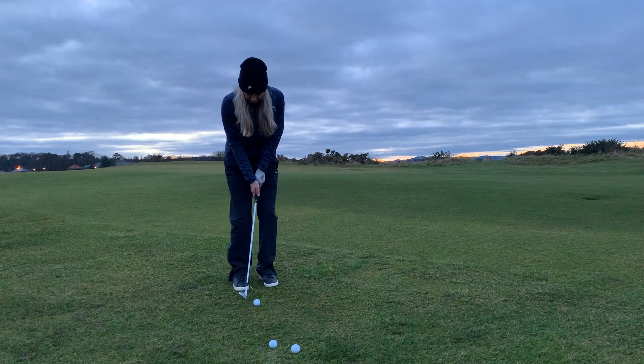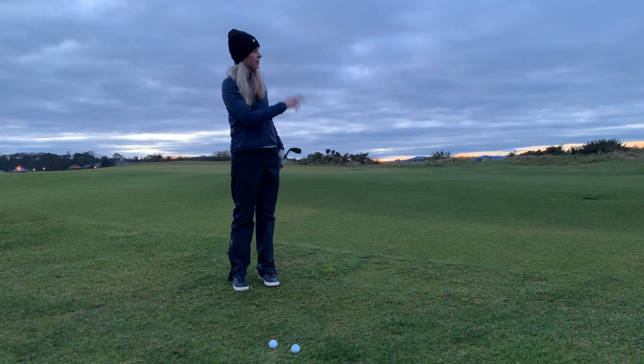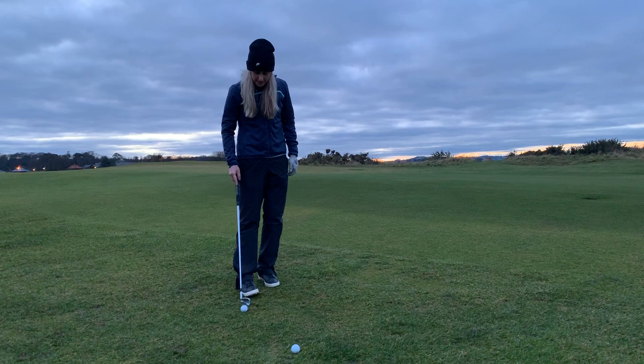Once you get yourself in that nice set up — back, down and left — perfect little chip and run releasing up right by the pin.